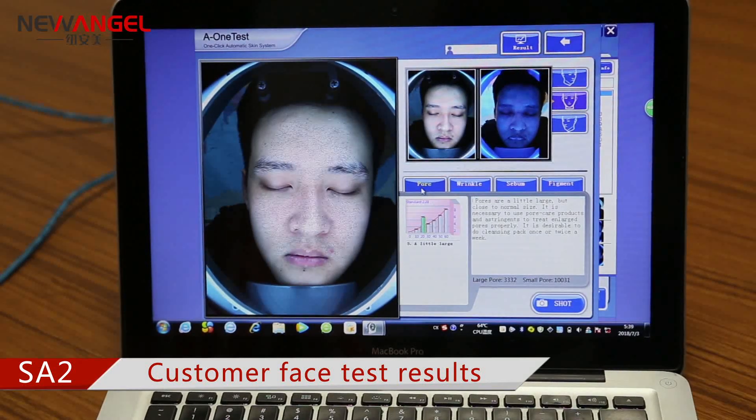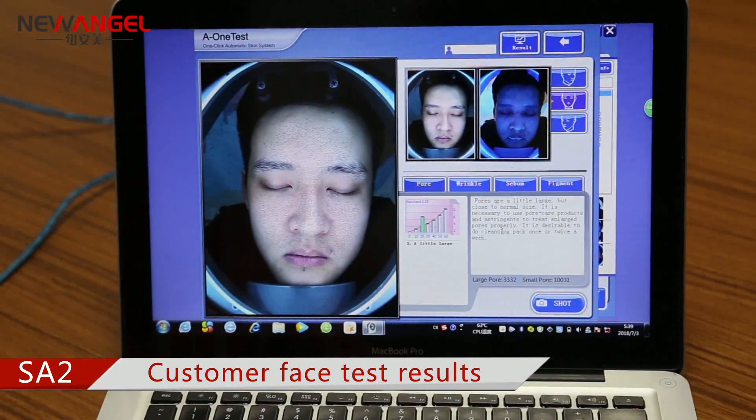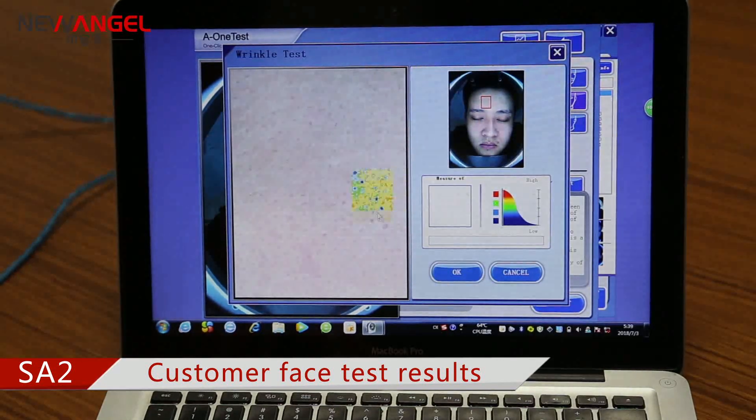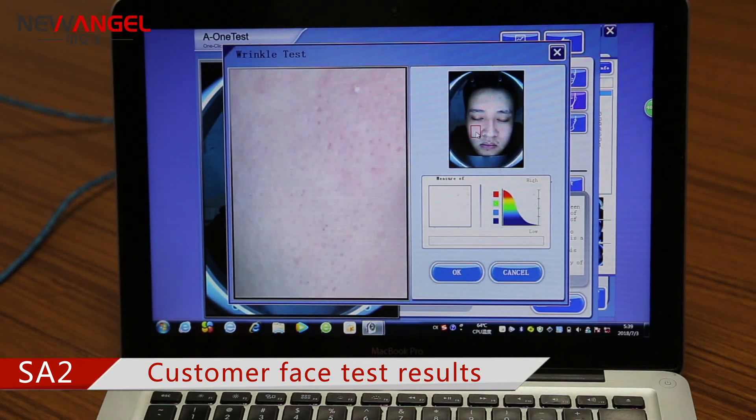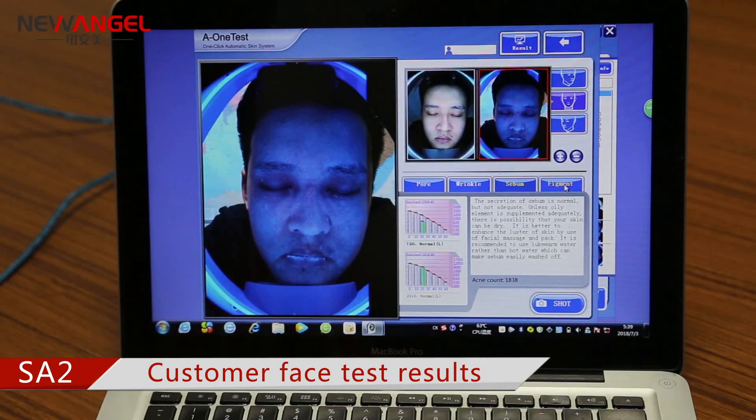This is the test result — this is a poor situation. For wrinkle, you could select a different area to check the situation. And this is sebum, and the pigment.